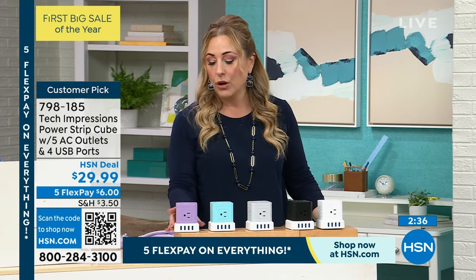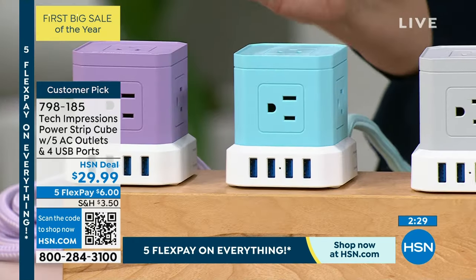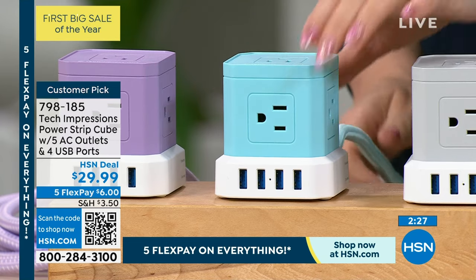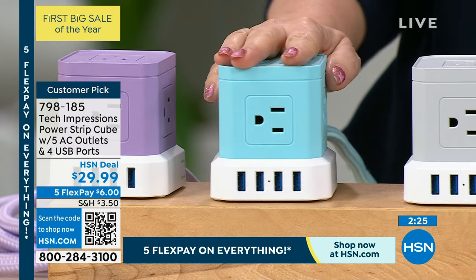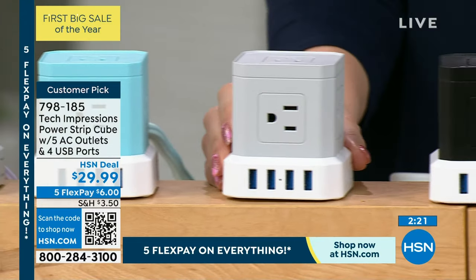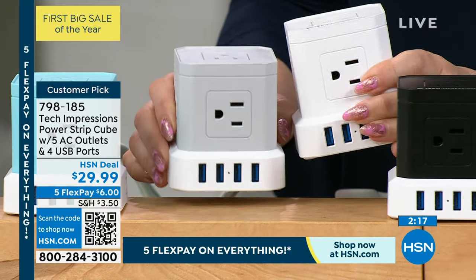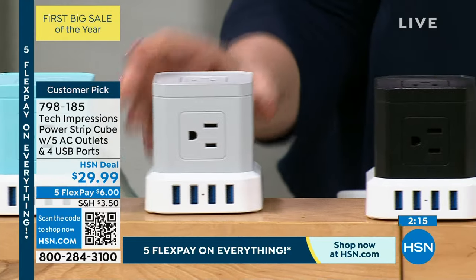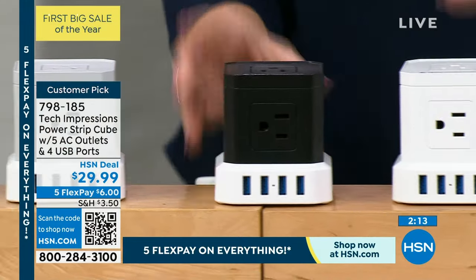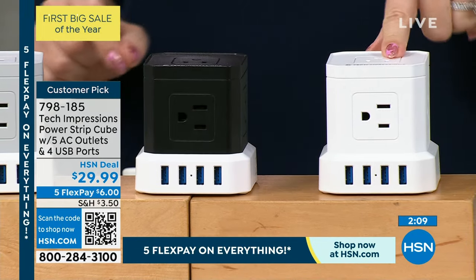Think about who you know — maybe this matches your bedding, or it's for a dorm room. The aqua is beautiful; a lot of people decorate their kitchen with turquoise. Here's the gray — very stylish. I'll hold it next to the white — the base is white but this part has the color. Black is great for the home office, looks very professional. White can go anywhere.